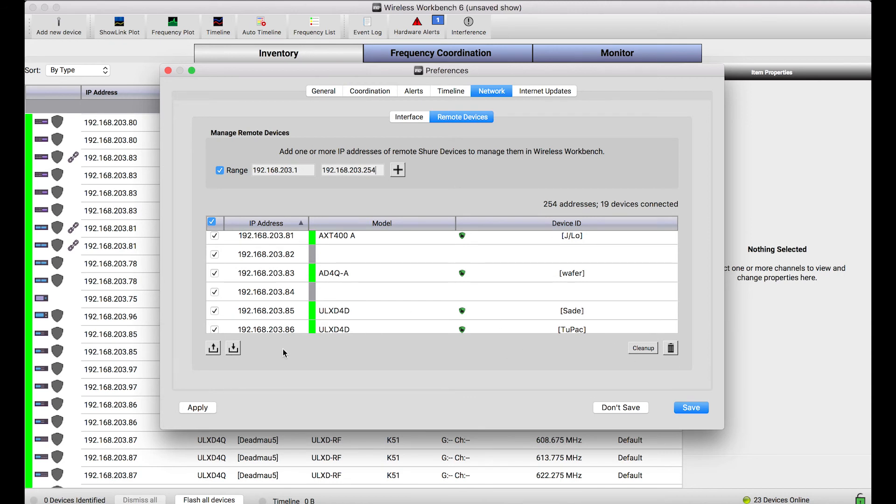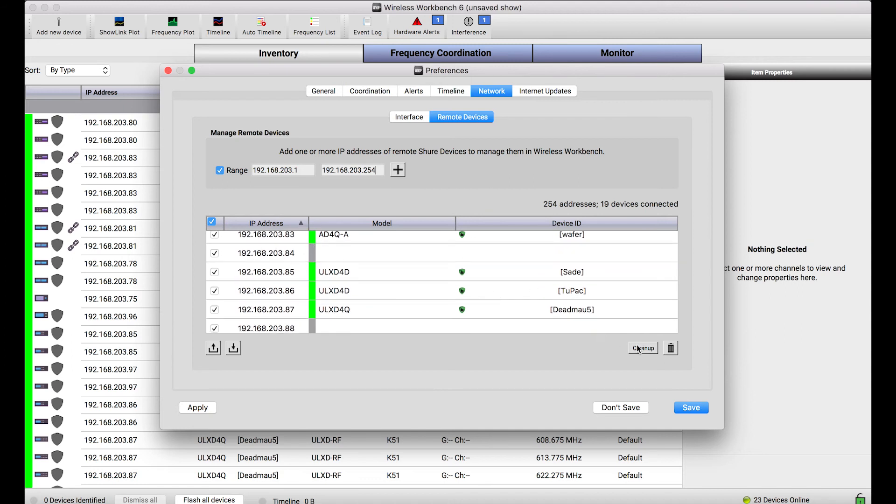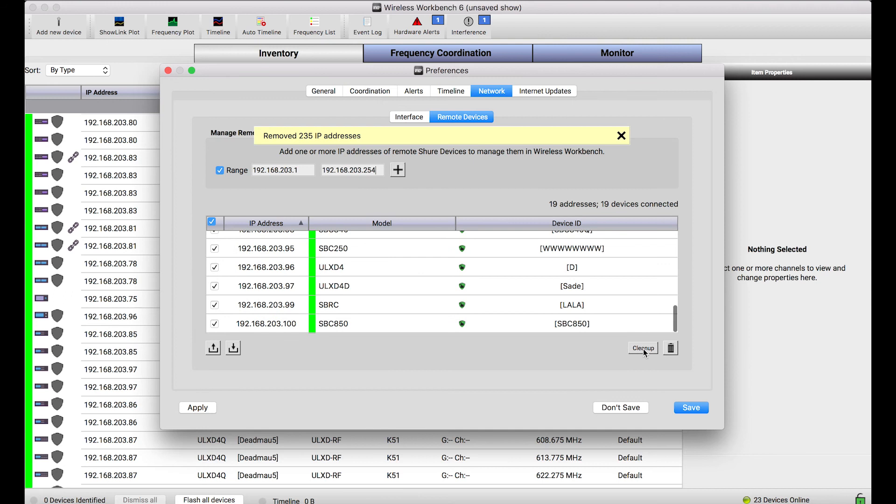I can import or export this list if I want to share it with somebody else. Or if I want to get rid of all the IP addresses where there aren't any devices, I can simply click Clean Up, and that removes all of the IP addresses for which there are no devices.